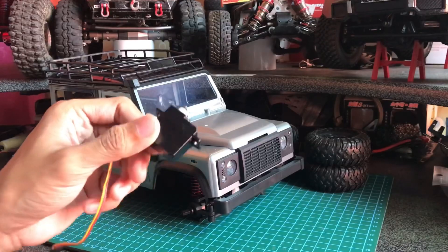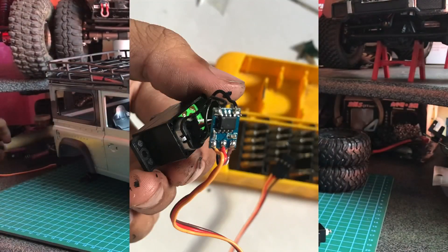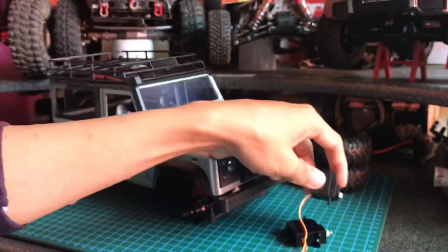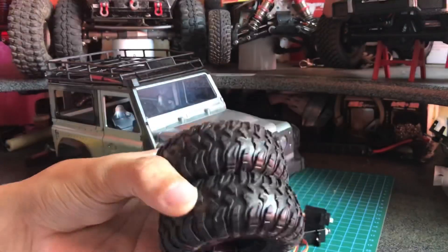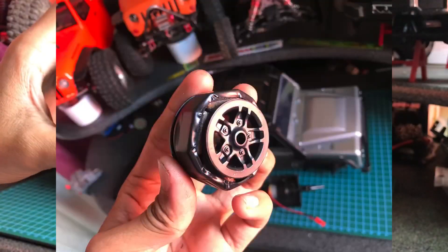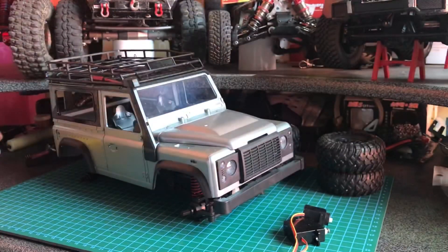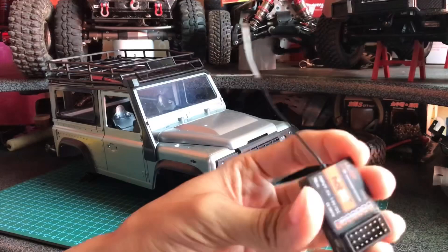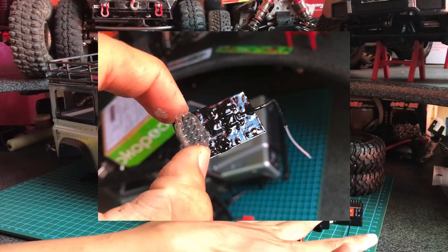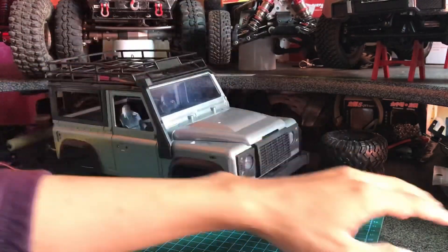Di sini sudah saya siapkan servo bawaannya yang sudah saya waterproof. Ini servo gearbox dual speed, sudah saya waterproof juga. Ini ban bawaannya, sudah saya lem menggunakan lem T7000 dan dikasih pemberat di dalamnya 10 biji per ban. Remote-nya kita pakai HotRC 6 channel dan sudah saya waterproof. Setelah itu kita bahas tentang part-part yang perlu kita beli.